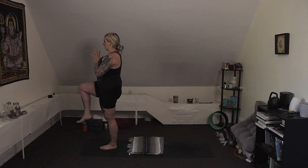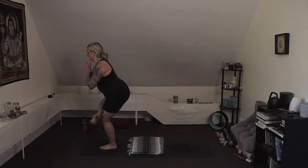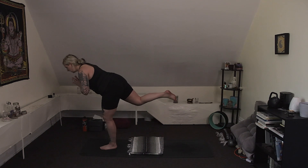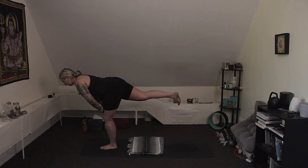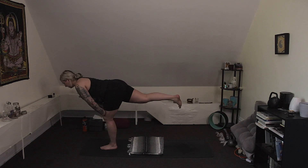Exhale, standing figure four — cross the right ankle over the left knee, bend your left knee, send the hips back. Keep your spine tall, flex the right foot. Draw your shoulders back and together. Find that calm breath — if you fall, you try again. Inhale. Exhale, maybe go a little deeper. Inhale, lift up, uncross the ankle. Keep the hands at the heart as you send the right leg back for a warrior three variation. Option for hands to the top of the thigh if you feel like you need a little extra support — I'm actually going to do that on this side, getting a little tired.